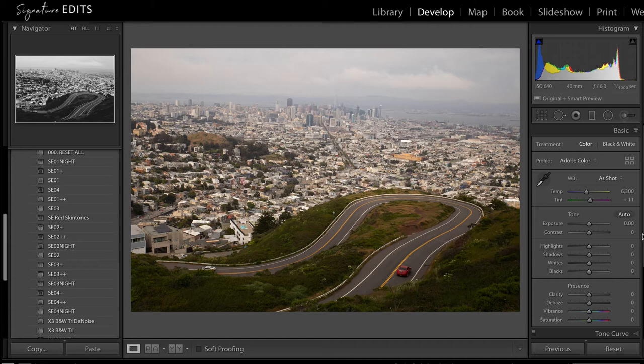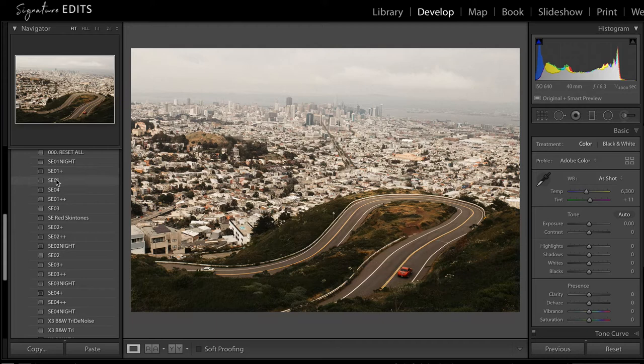That's what this preset system is all about. We've got four looks in here: Signature Edits one, two, three, and four. Each one has three levels of intensity — you've got one, one plus, one plus plus — and then Signature Edits one night. The night version has noise reduction applied and some very minor variations in the color so that it's maximizing the way color appears when you're in low light situations.